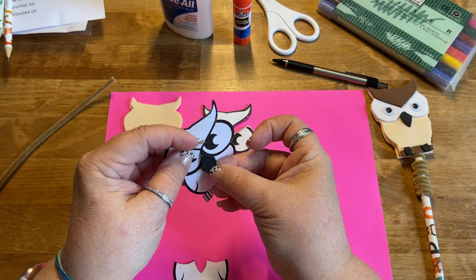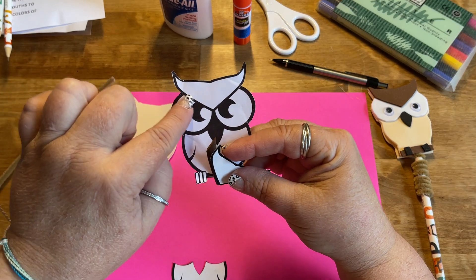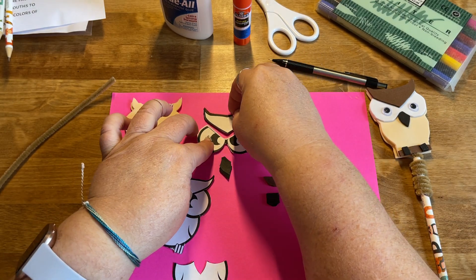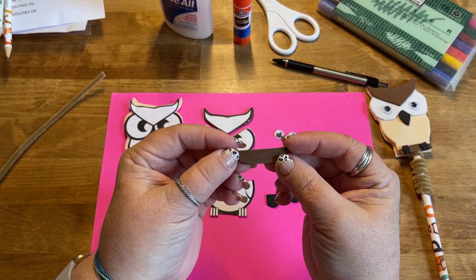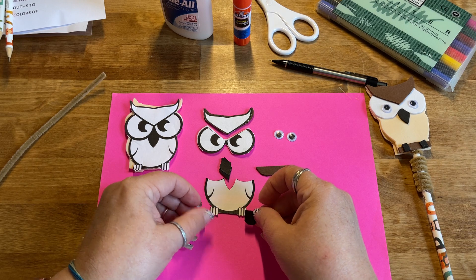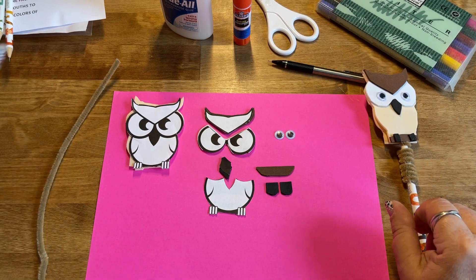I'm also going to cut out his black beak — just cut all the little pieces apart into a small black piece of foam for his beak. Up at the top, cutting right along here, I've separated out the eyes and the top of his head, which becomes a piece of brown foam for the top of his head. I've also cut a branch shape from brown foam and two pieces of black that are going to be his feet sitting over the front edge of the branch. I have my two wiggly eyes, my beige chenille stem, and a pencil.